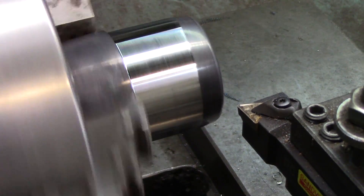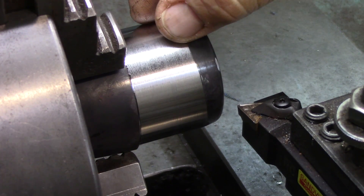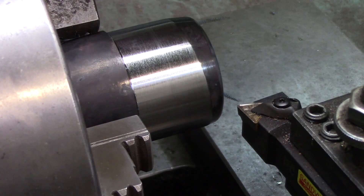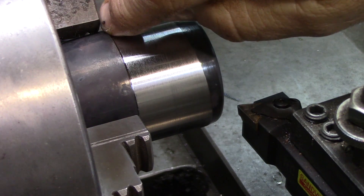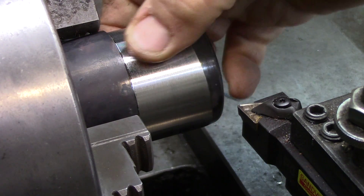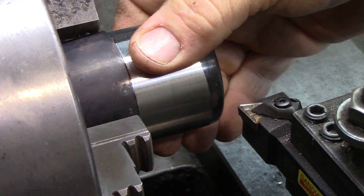My first few cuts I took really light passes because it's not really held very secure in the jaw. You can maybe see in the camera — the only contact point on the jaw is this outer tooth. So what I'm going to do, now that I've got it about 20 thousandths oversize, is flip it around and grab it on this truer surface. Then I can take bigger cuts.